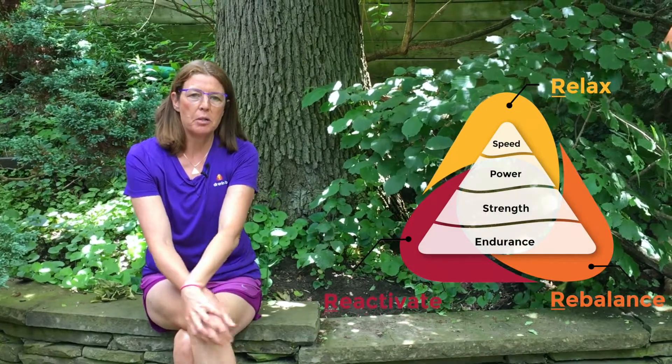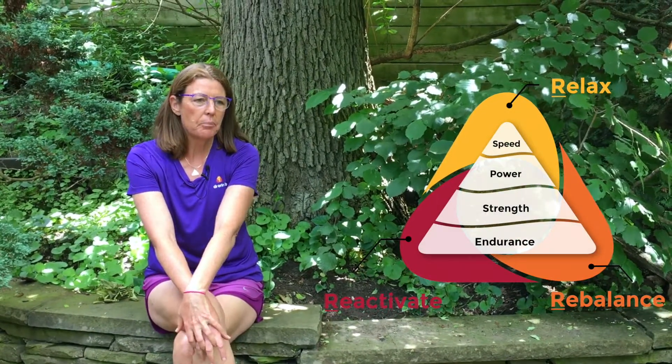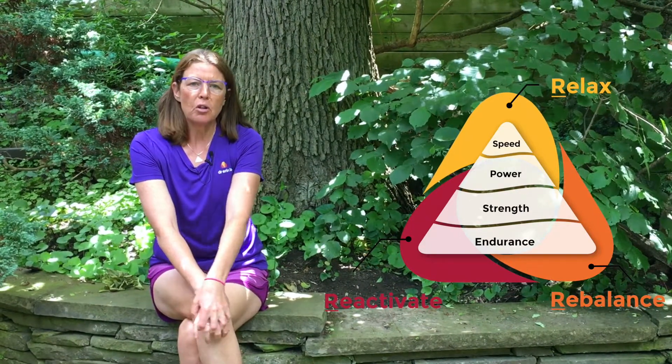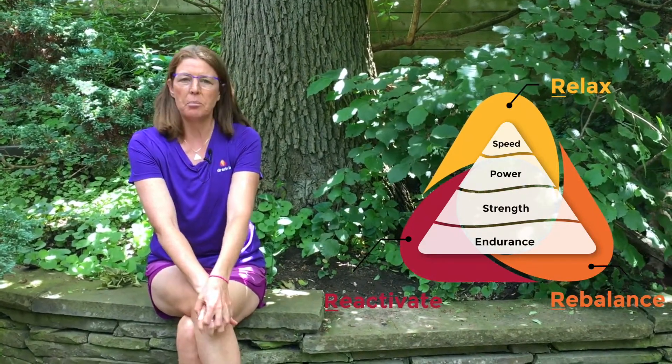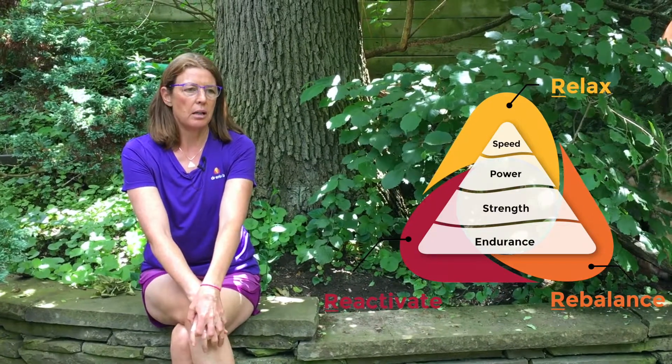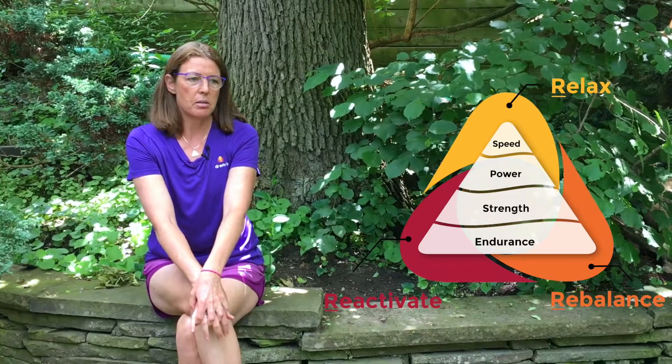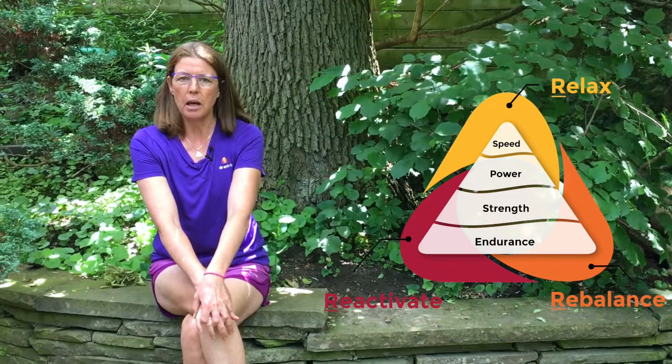Today I want to talk about the performance pyramid, and this is something that I will refer to over and over again, as I think it's one of the major problems when people go and try to perform any activity, whether it's gardening or elite athletics.